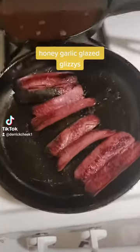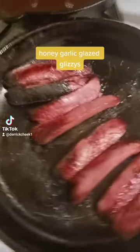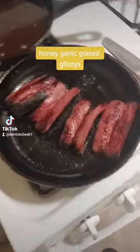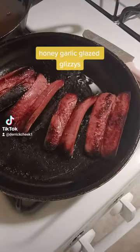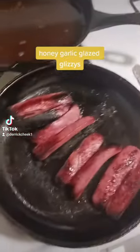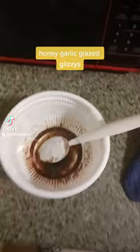Honey garlic glaze glizzies! Alright, see these right here? You just fry them how you want to fry them up. You make up some seasoning right here.